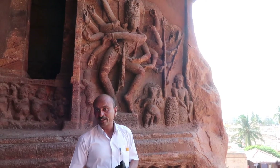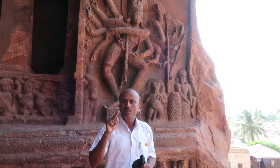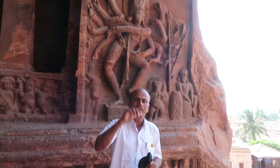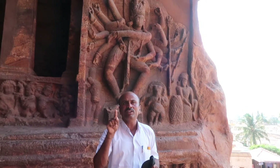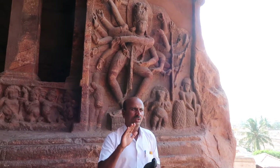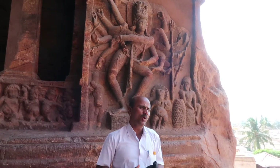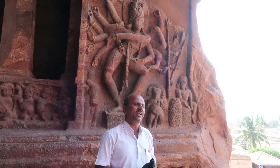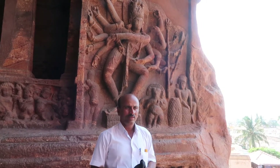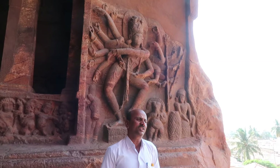This is called Bharatanatyam. The text Bharata Natyashastra was written by Bharat Muni 1500 years ago. In Bharatanatyam, there are totally eighty-one dancing positions. You take nine hand positions from each side — nine plus nine — and that gives you totally eighty-one dancing combinations.